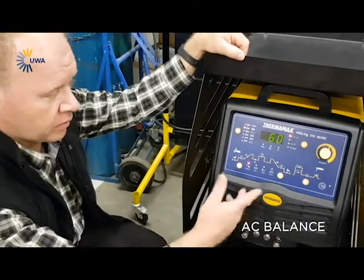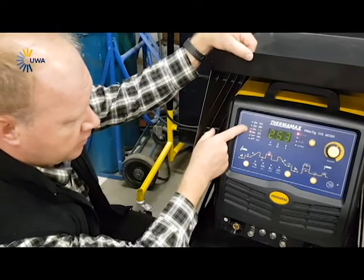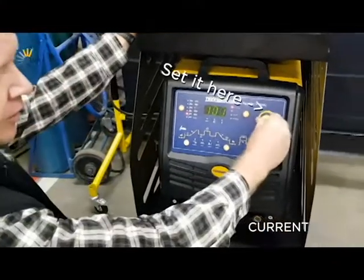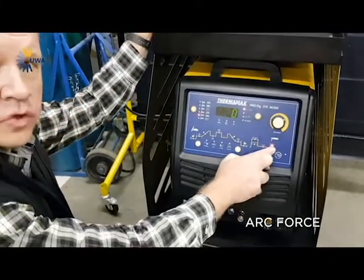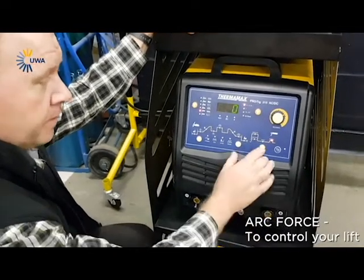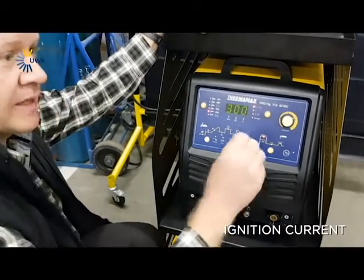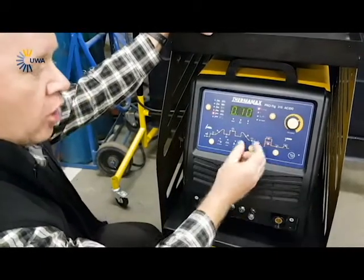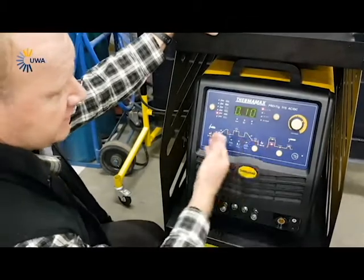When you go down on the left-hand side to your arc feature, you get your current — you can set your current here. Then you get your arc force, as everybody knows, to control your lift. Then you get your ignition current, which will give you a good start, and then how long you want that start to keep while you are welding. That's basically the setting on this.